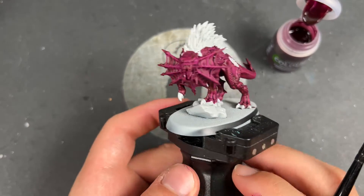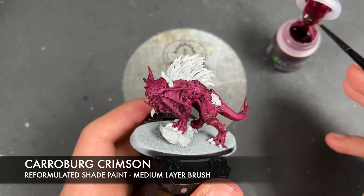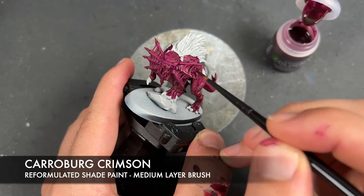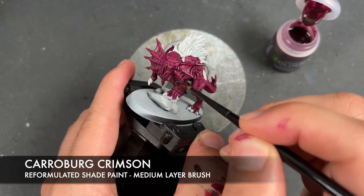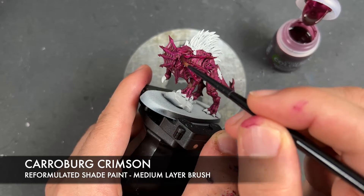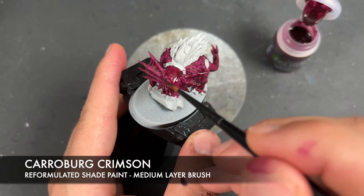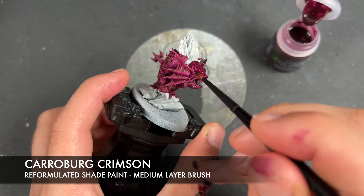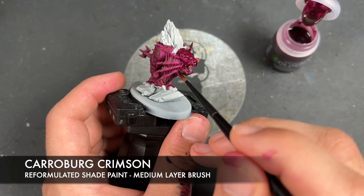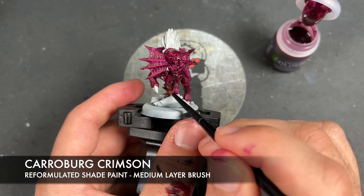With that Sigvald Burgundy all applied, we're then going to take some Karaberg Crimson — some of the new reformulated stuff — and apply this over the top of pretty much all of it. The only place we're really going to ignore is the veins on the side of the head; we just want to move past those. It doesn't matter too much if you do get a little bit of Karaberg Crimson on there. We also want to avoid the inside of the mouth — we want that to be just a little bit brighter than what this will end up being once all the Karaberg Crimson is on there.